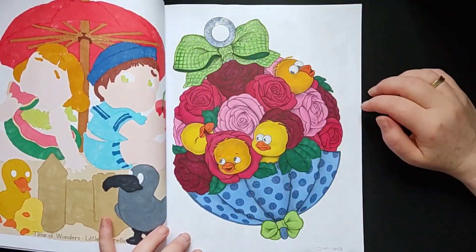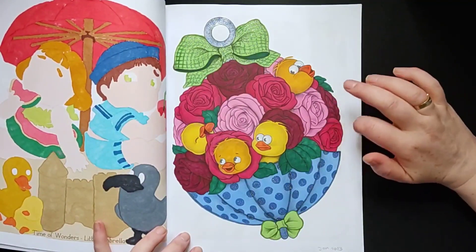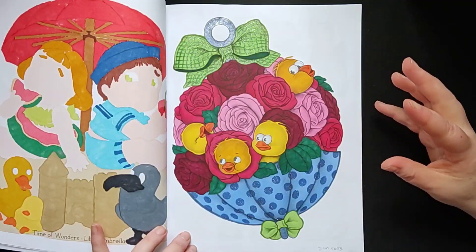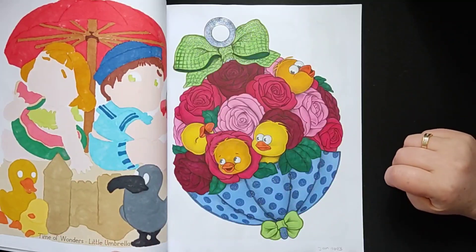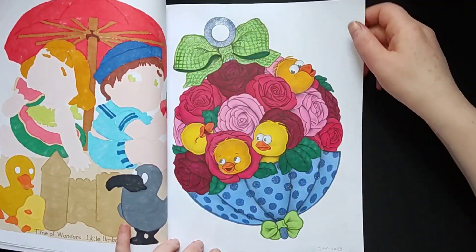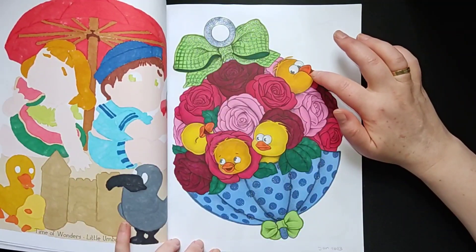This page was also a lot of fun to color. I colored the roses different kinds of colors, so it gave some playfulness. Then I only used one color, and I like the little birds on it.